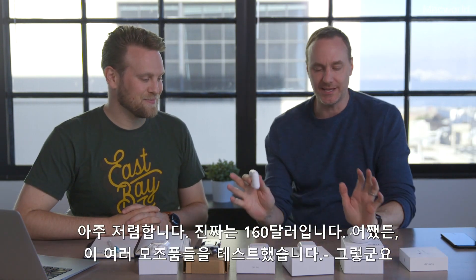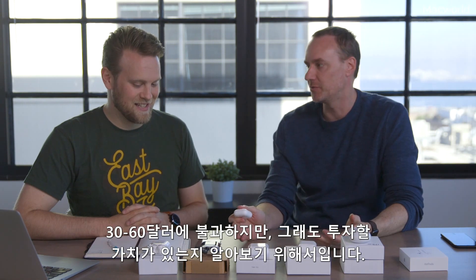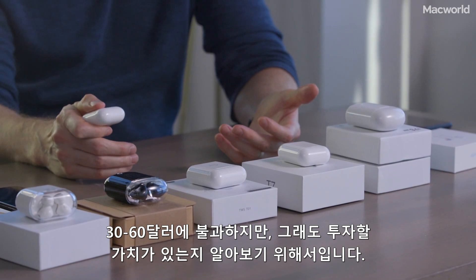So I tested a bunch of these knockoffs to see — are they worth even spending 30 to 60 dollars on? You did that just for us? Just for you!